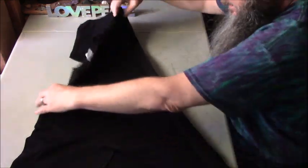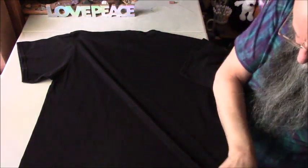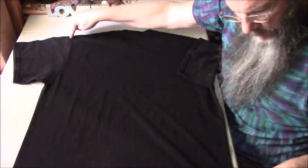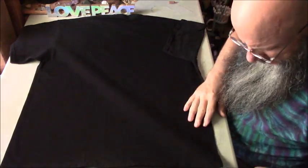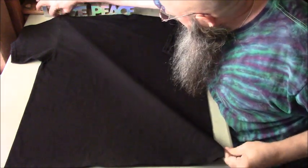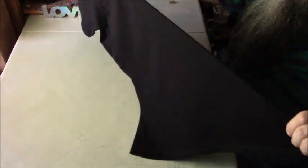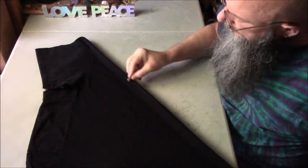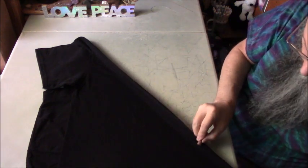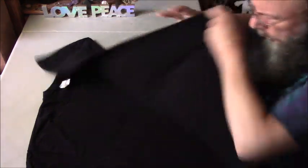We got a nice straight line. I flip this over and line my ruler up the same way on the back side, going from the shoulder down to the bottom hem corner. Drawing it in the same relative area. Then I line it up, smooth it out, and draw the line nice and straight — that gives you a nice line to follow when doing your folding.